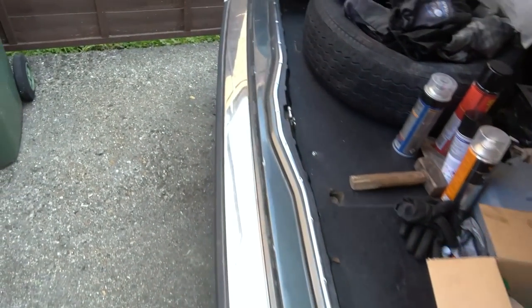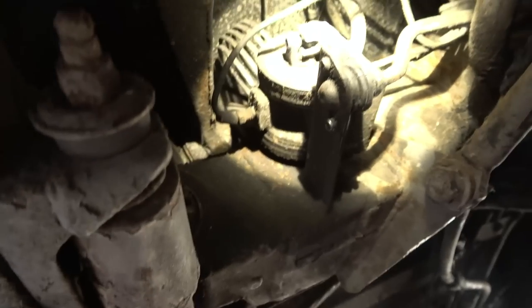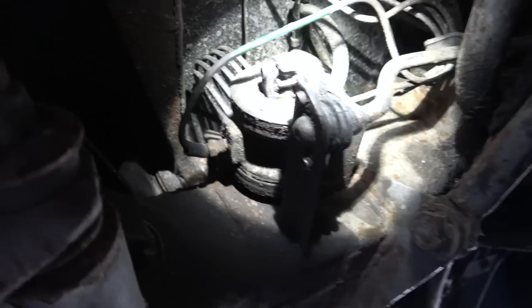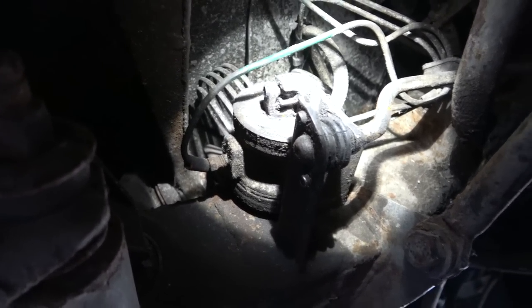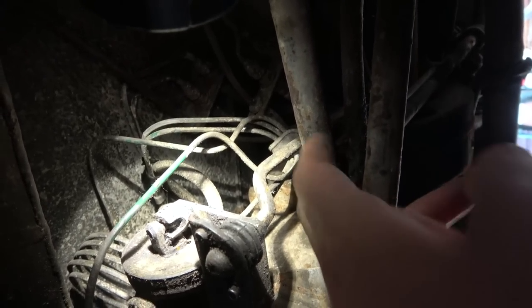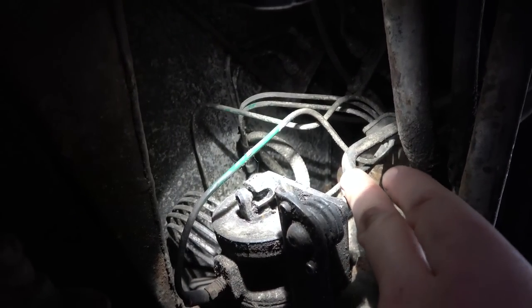A quick look online suggests the height control thing is a maintenance item - it can get seized up. The problem is it's incredibly hard to get to, but it is by the back wheel here. This is it - you can see it's like a concertina bit, the cylinder thing here is the height control valve. You can see all the spiral of pipes going into the hydraulic pipes, and there's this arm that goes across here attached to this big arm here.